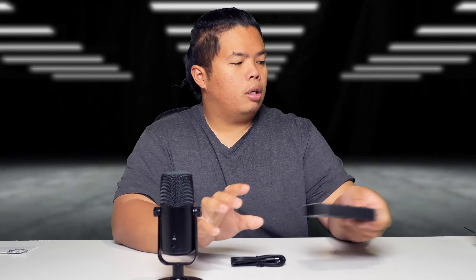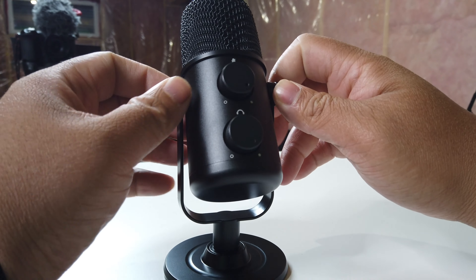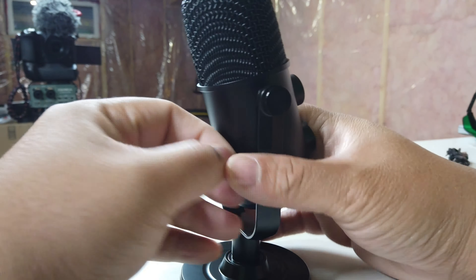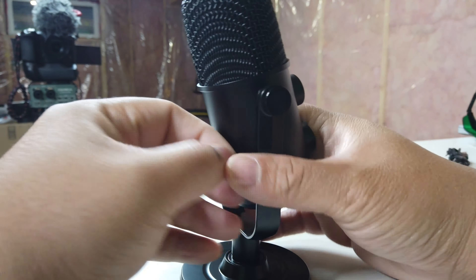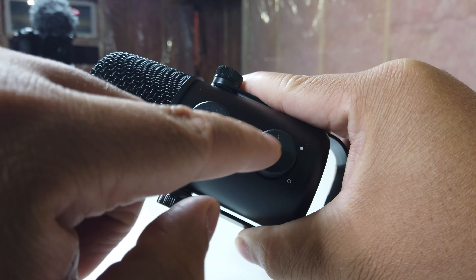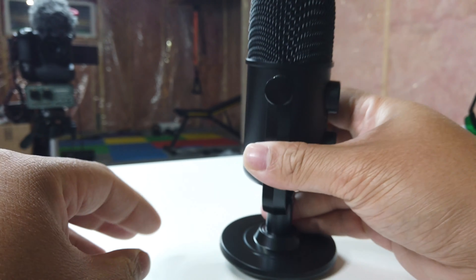Everything is all metal — very nice looking device. In the box we just get a USB-C cable. This is my new mic by Maono. This part right here squiggles, which you can tighten on the side so that you can position it wherever you want. There's a pretty nice metal mesh up top, and the mic volume control is up here as well.